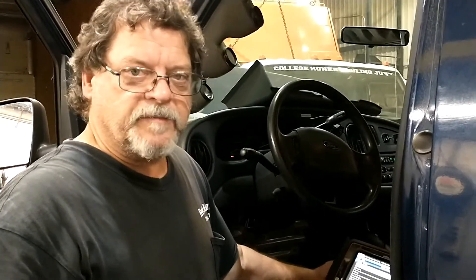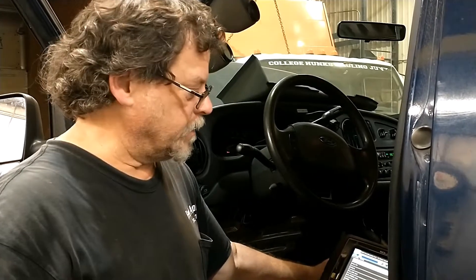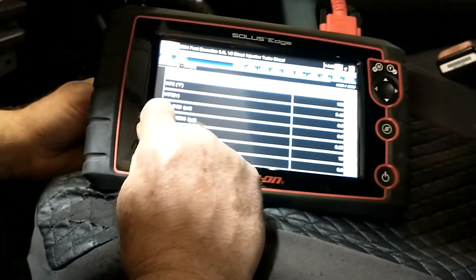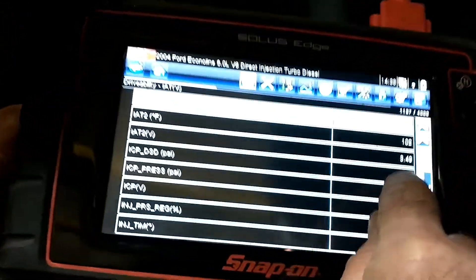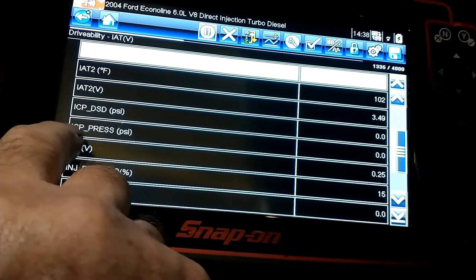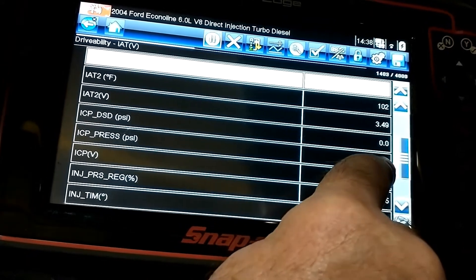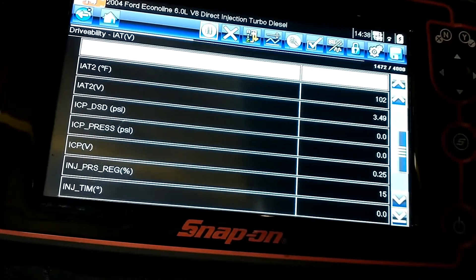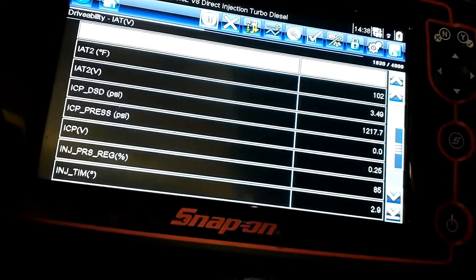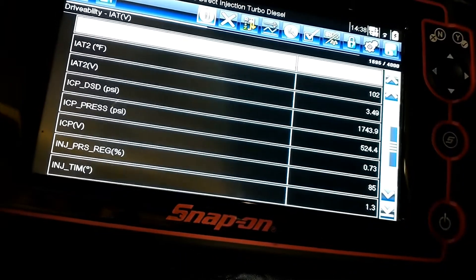We've installed our ICP regulator and sensor, and put a nice little heat shield around the regulator — now we're ready to start it up. We're looking for ICP pressure at startup and to see how fast it comes up and if we have enough to start the truck. There's our desired ICP injector control pressure; once I start cranking the desired will come up — that's what the computer is looking for. The next reading down is ICP pressure actual. Once it gets up enough it's going to start. Let's see if we've fixed this truck.